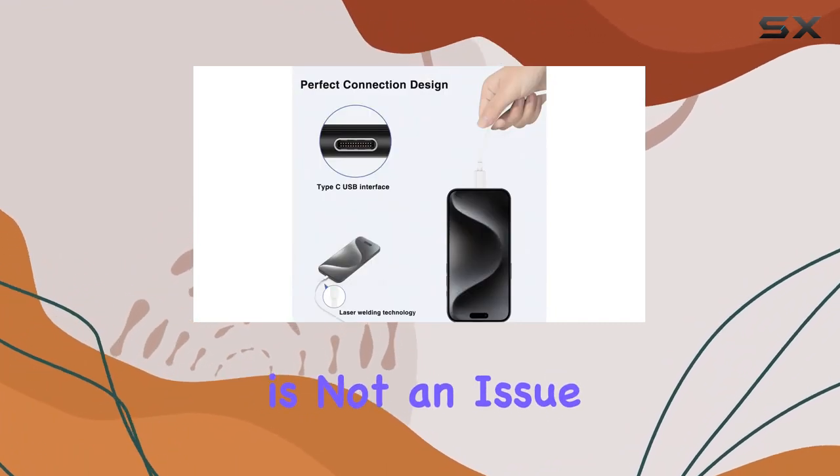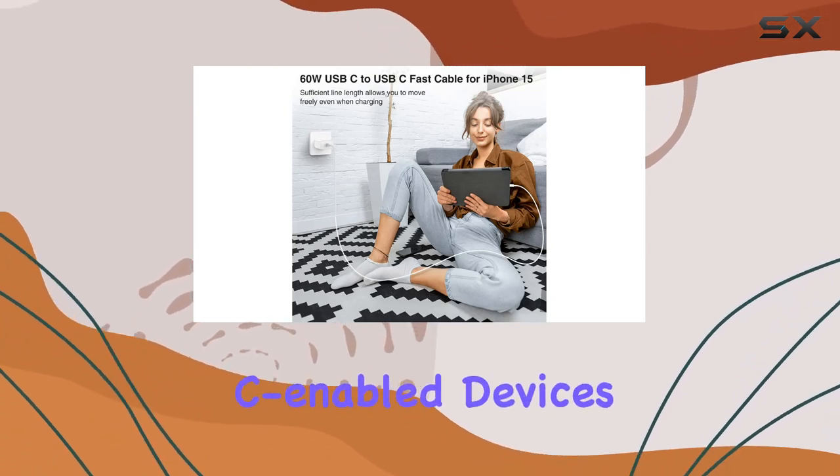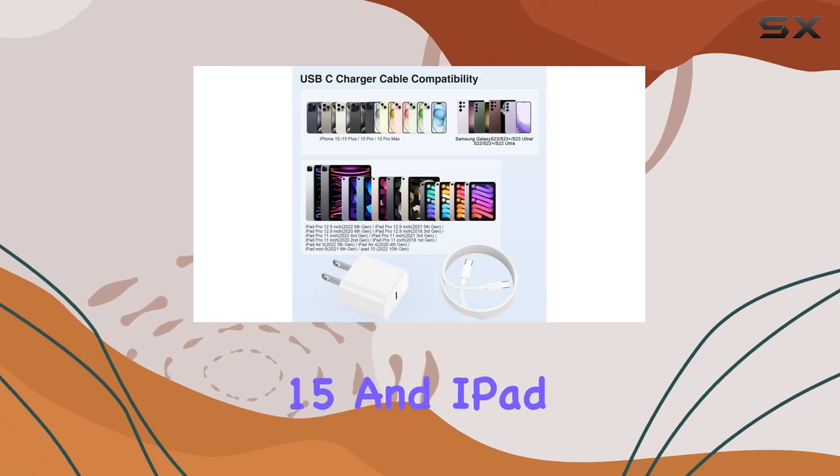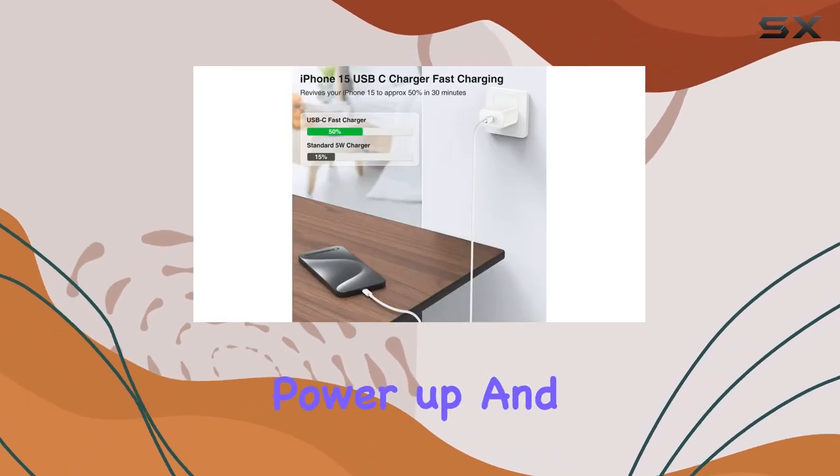Compatibility is not an issue here. This charger plays well with a range of USB-C-enabled devices, including the latest iPhone 15 and iPad models. No more trigger warning messages, just plug in and power up.